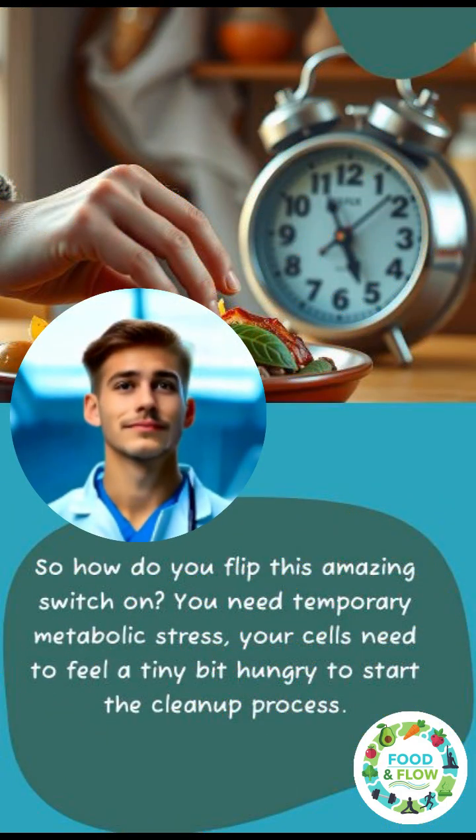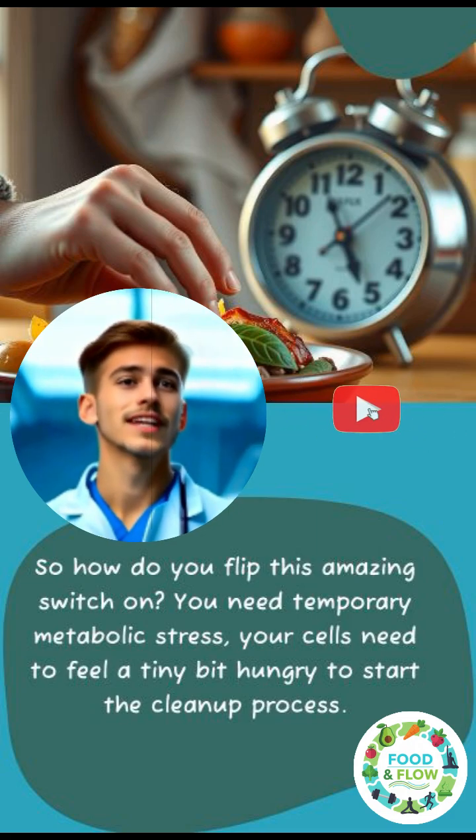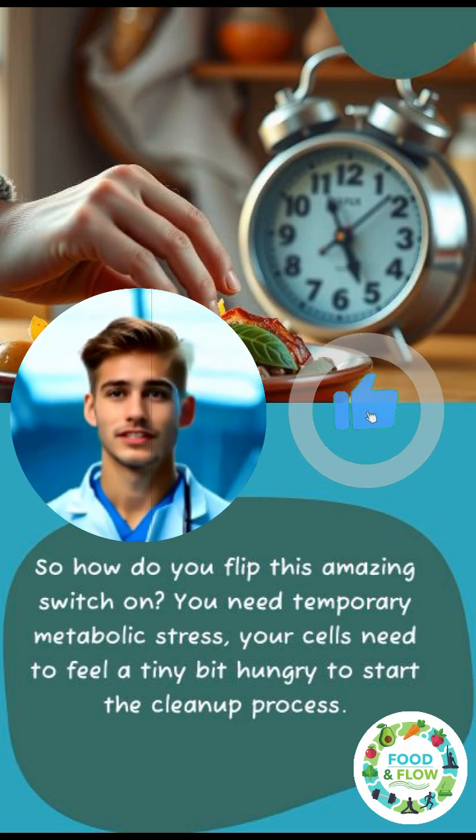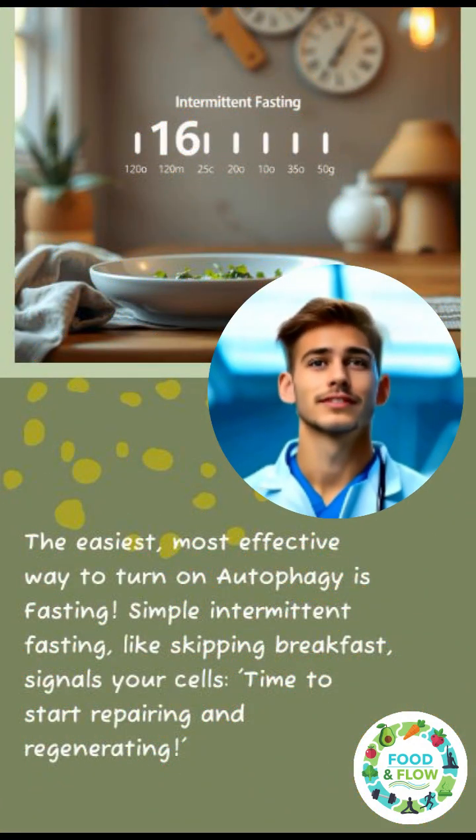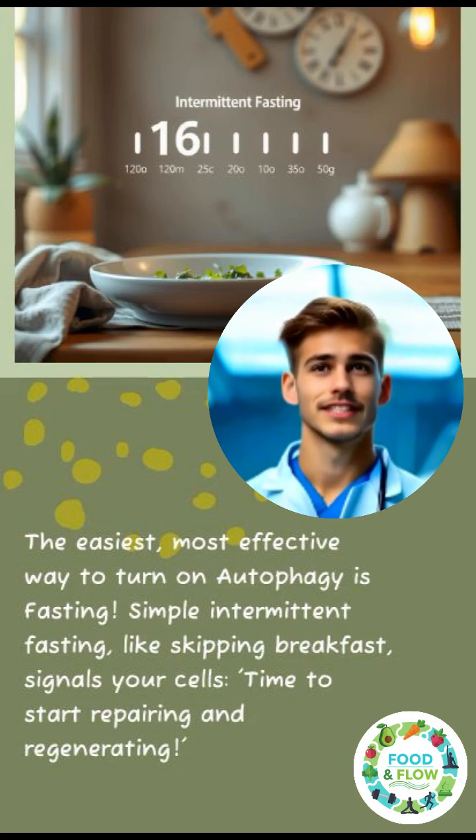So how do you flip this amazing switch on? You need temporary metabolic stress. Your cells need to feel a tiny bit hungry to start the cleanup process. The easiest, most effective way to turn on autophagy is fasting.